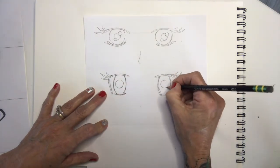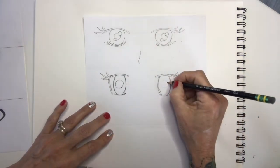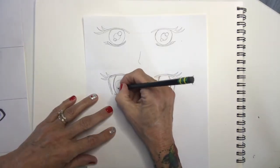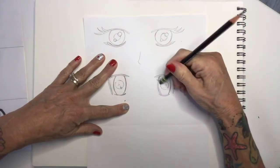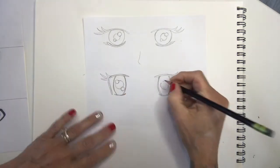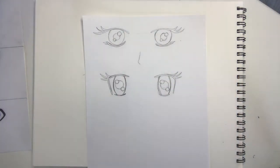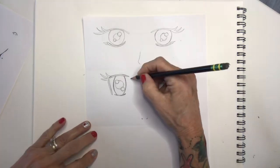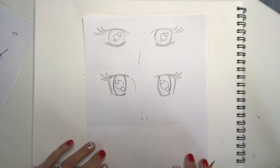Depending on where the eyes are looking, you can make those pupils go in that direction. If the eyes are going to be looking down, put them more at the bottom. Trying to get that symmetry right — it's tricky. I'm going to erase that line through there and draw some really big highlights. We can also go ahead and add a little nose — sometimes you'll see just a little line indicating the nose going down. Once we color this in, these will start to look more like the eyes.